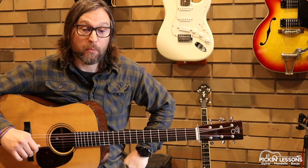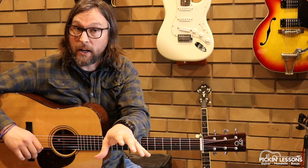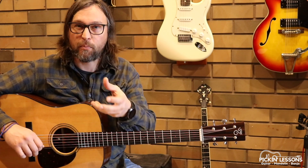If you head to pickandlessons.com, you'll be able to grab yourself a copy of the chart that we're working through — Part A and Part B. We'll break down the lesson for Part B in the member section, and you'll also have a play-along backing track there to help you with your practice.